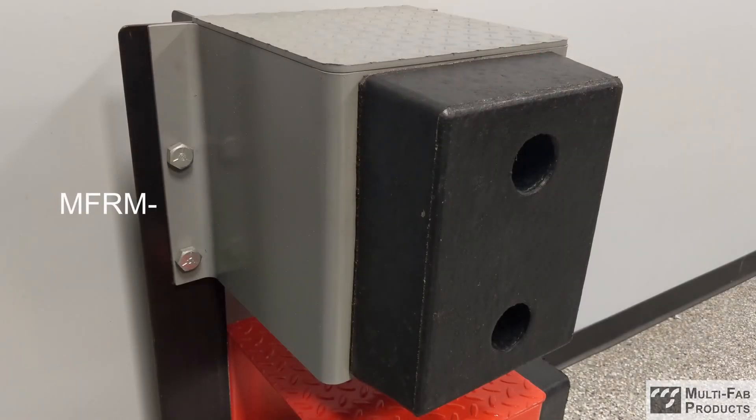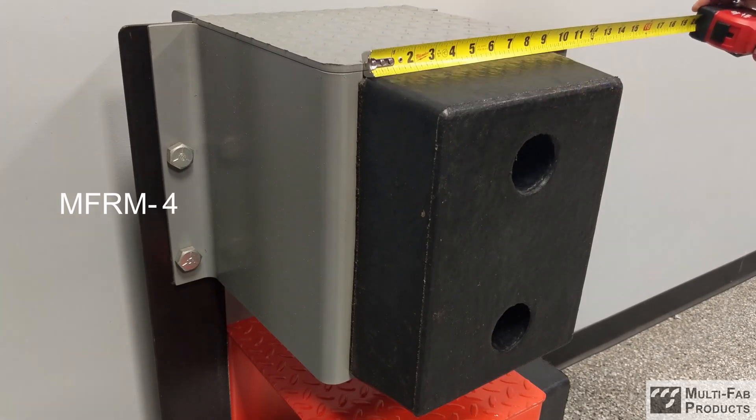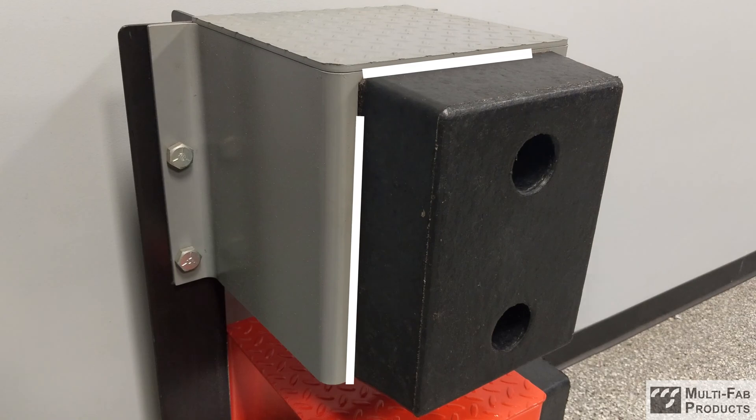When measuring rubber molded bumpers, the correct order for dimensions is projection, width, and height. Due to their tapered design, all measurements should be taken at the back face of the bumper.